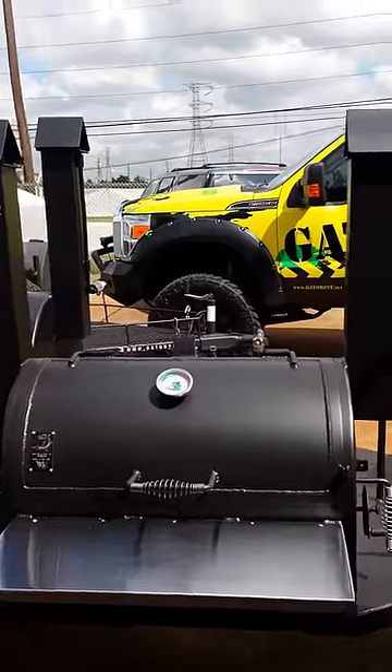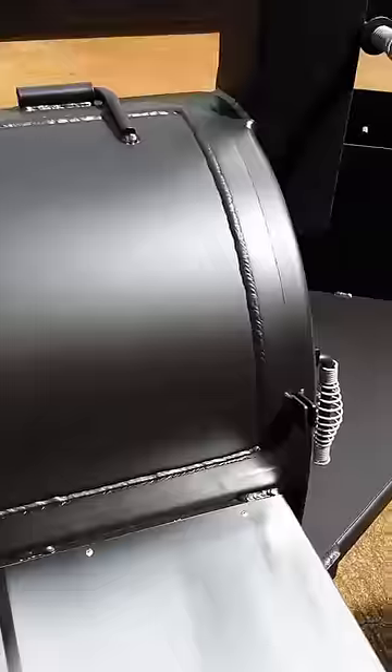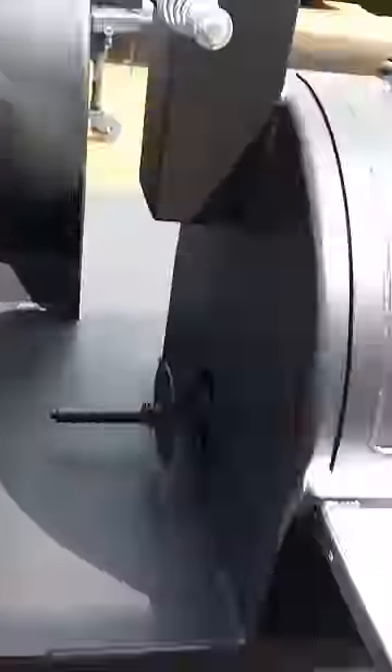You've got a stainless steel front shelf, dual birdhouse stacks, temperature gauge, and stainless steel handles. Inside you've got sliding food trays and a removable upper half rack. You've got a side access door, a propane tank holder, adjustable vents on both sides, and storage space here as well.